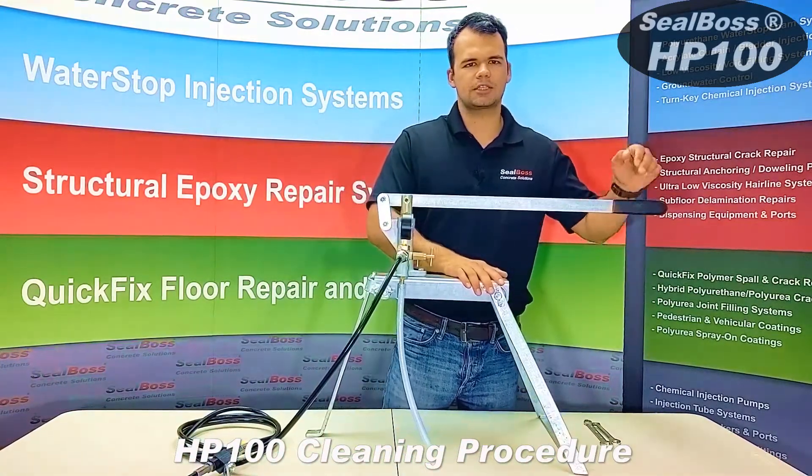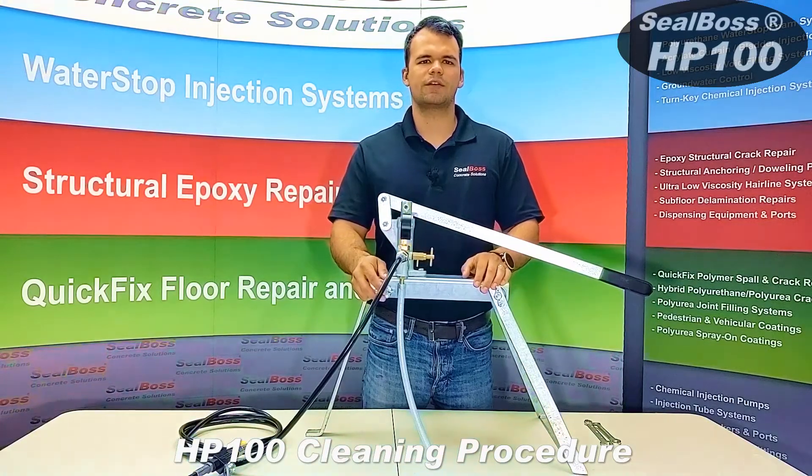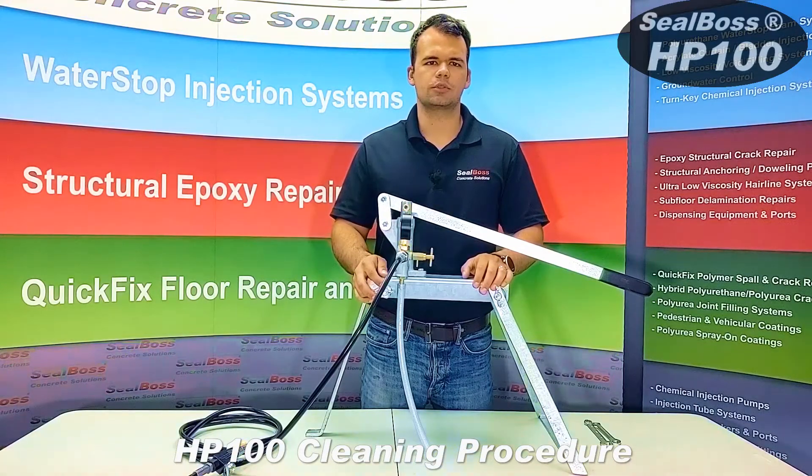You would then repeat the process, pump the R70 through your pump and out your applicator hose. The R70 will flush any remaining Xylene out and lubricate and condition your pump for the next time you use it.